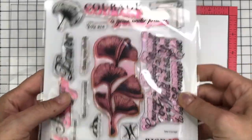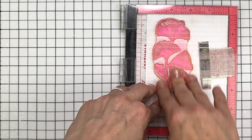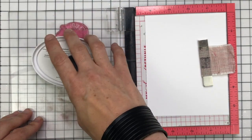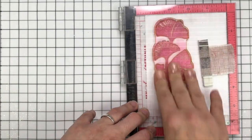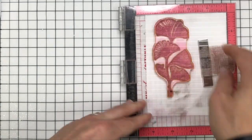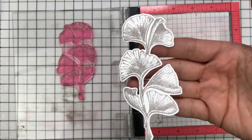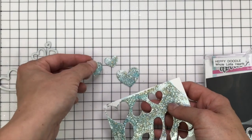For my second card I'm using the Take Courage stamp set by Catherine Pooler Designs. It's got this main ginkgo image which I just love — it's probably one of my favourite stamp sets by Catherine Pooler. I'm inking it up again with Twilight Ink to keep both cards very similar in colour palette. I use my MISTI to stamp it twice again to darken the grey a little bit, then die cut it out — there is a coordinating die for this stamp set that perfectly cuts around that ginkgo flower. I also didn't want to waste the leftover embossed glacier paste panel, so I used the Whole Lotta Hearts dies by Heffy Doodle to cut some hearts from what was left.